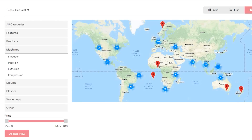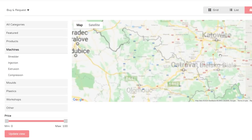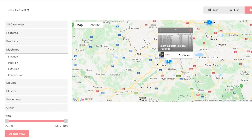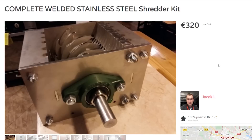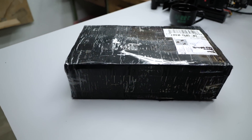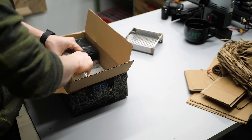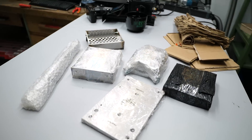I browsed around, compared prices, and decided to purchase a fully stainless steel shredder unit for 320€ plus 50 bucks of shipping, which arrived within around two weeks. I basically received a box with a bunch of laser-cut parts, plus the turned axle, the bearings, and a couple of bolts.